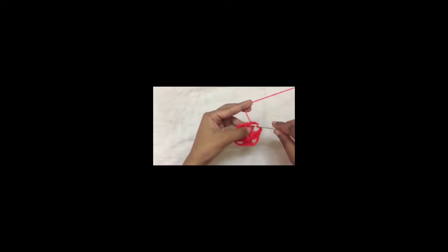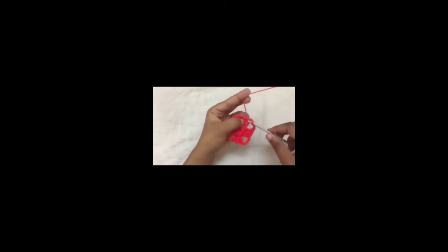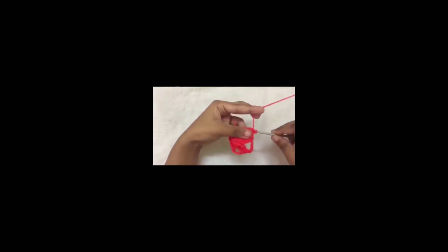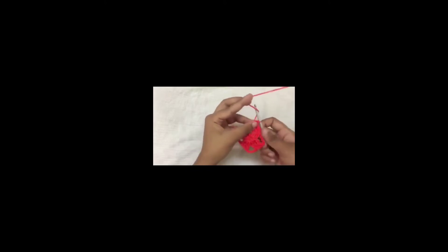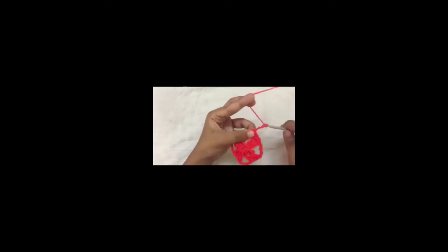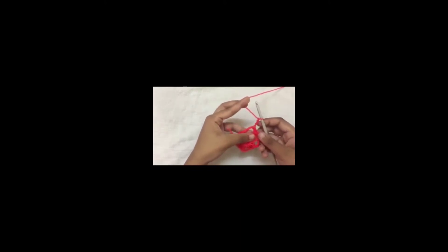So now round 1 is complete. To begin round 2 we are going to slip stitch into this space. Just go around slip stitching — and here we are going to slip stitch into this space. Now chain 3, we are going to do a half treble crochet.